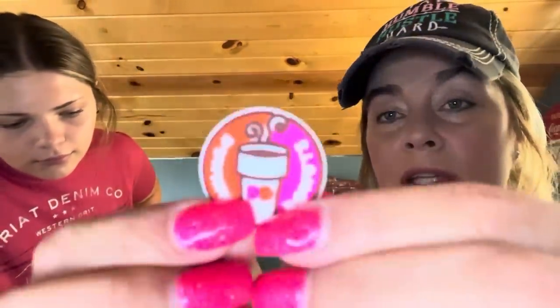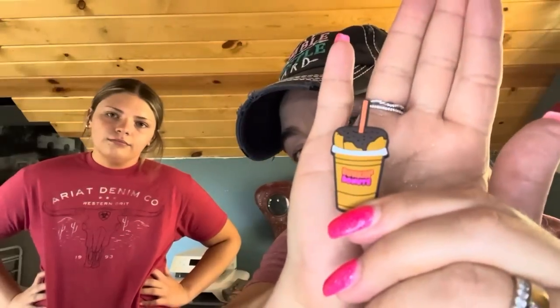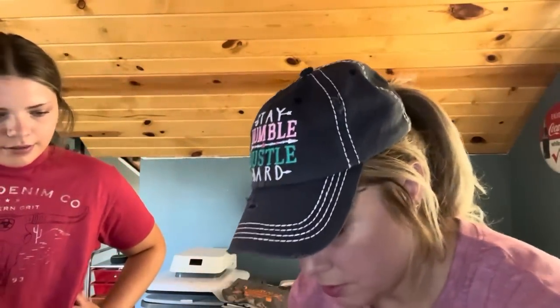These are Croc jibbitz — our granddaughter Mia saw these and couldn't believe the prices. She said her mom and dad paid $15 or so for them. She had a bunch in the cart, so I told her to go ahead and pick some out. There are 11 in here. She picked Dunkin' Donuts ones — they're nice rubber, thick silicone. It actually says Dunkin' Donuts on them. There's a donut one and a coffee one. I won't show all of them.